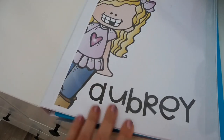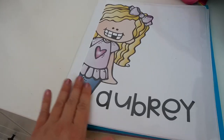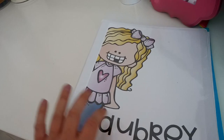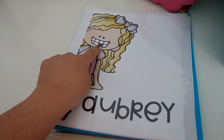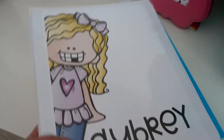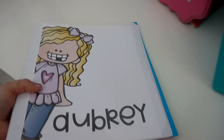I've got a binder for Aubrey with some of her work in it — I got a free download from Teachers Pay Teachers for different covers, and this one looked most like Aubrey. I added her name and inside is a folder where she stores different work. My son just turned four, so he's not doing too much with us yet, but he does have a binder ready for when it's time to start formal school with him.